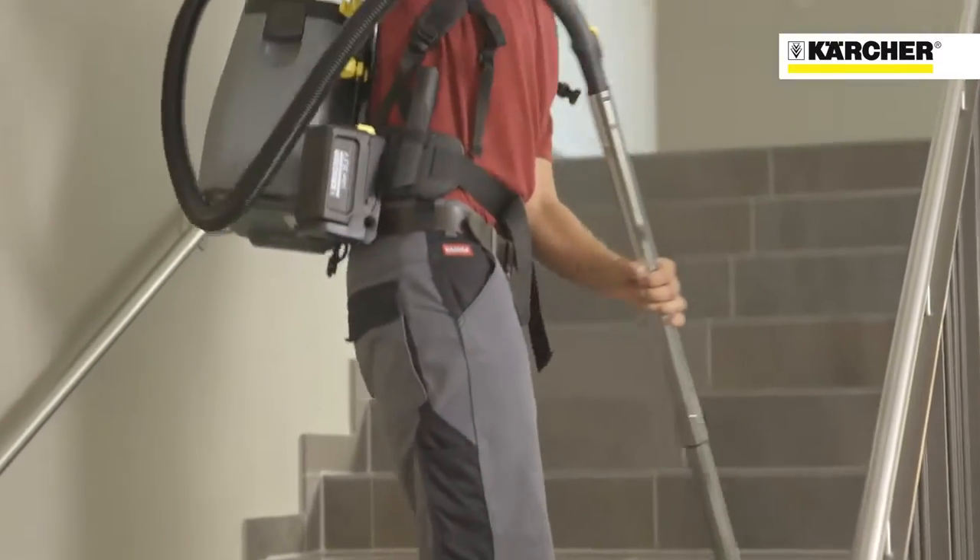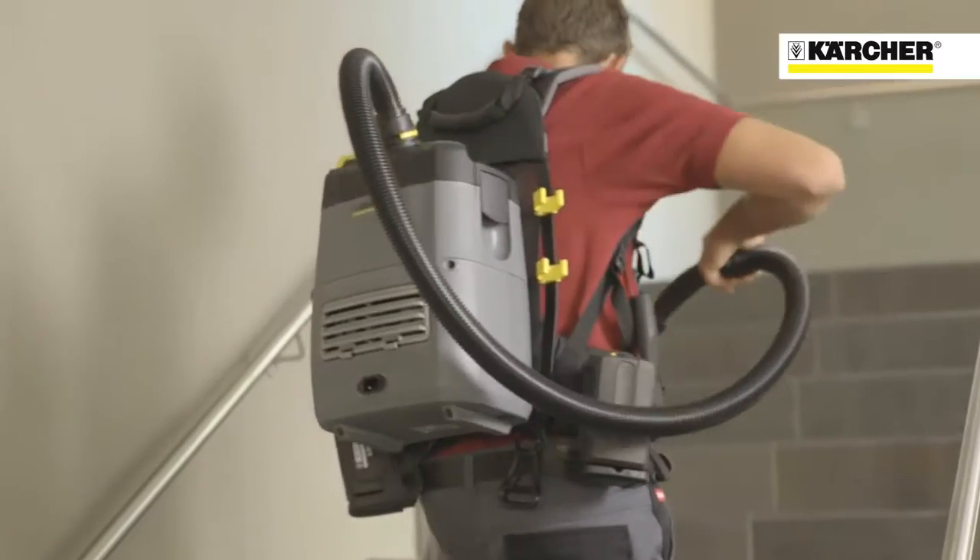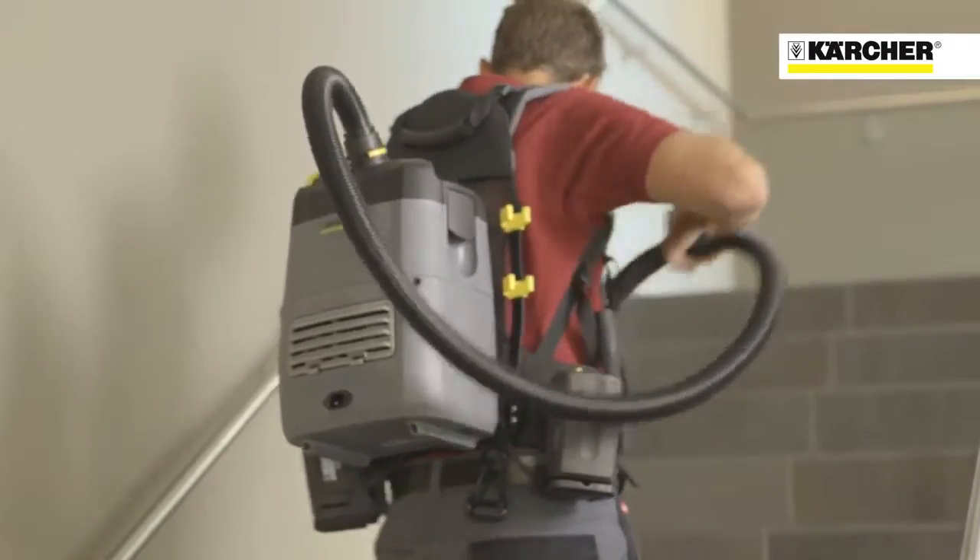The BV51 vacuum cleaner from Karcher. Great performance, comfort and convenience.